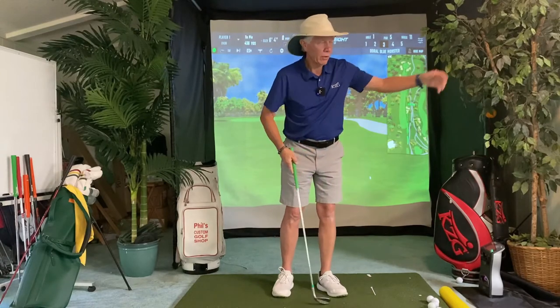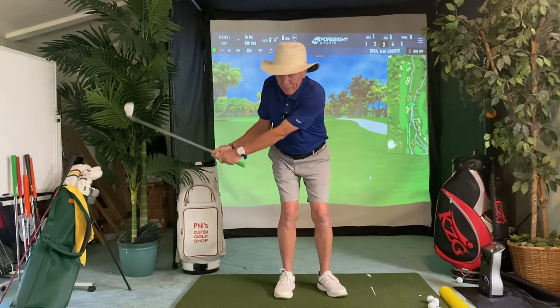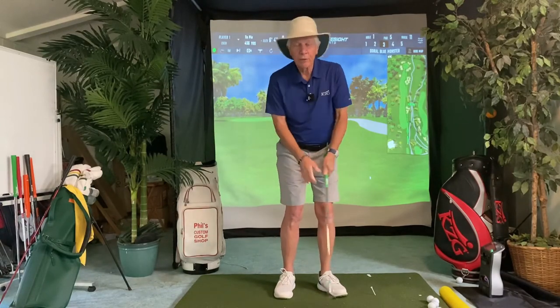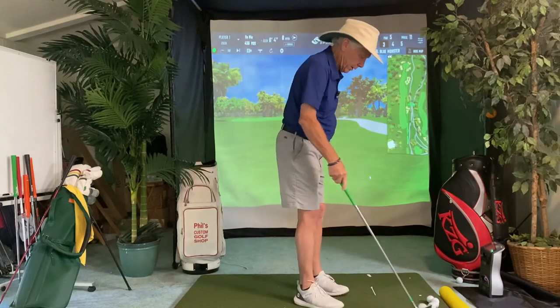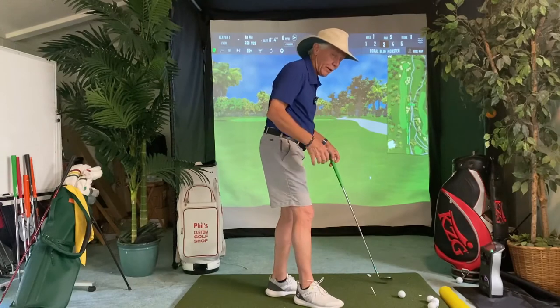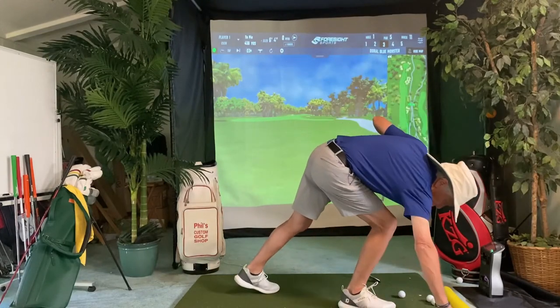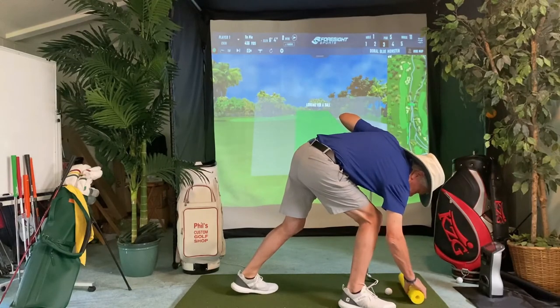If you want to hit the ball farther — right now I'm not hitting the ball very far — if I want to hit it just a little bit farther, I just make a little bit bigger backswing. That's all. I just control the distance with the length of my backswing. If I have to hit it even farther, I get another club — my 54 degree. So we've got the swing down. Now we've got to get the ball in the middle of the club face.